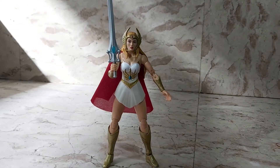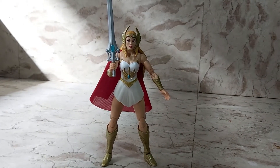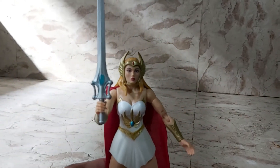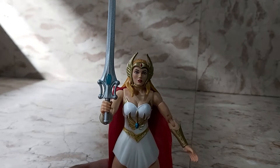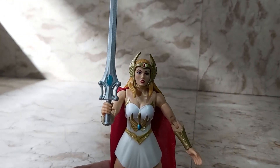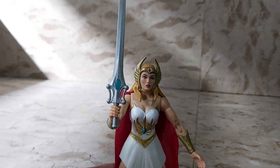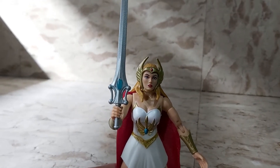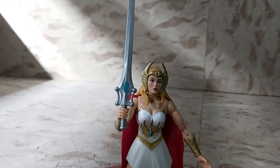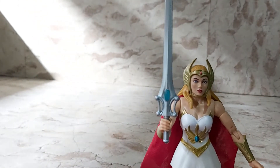Here's She-Ra back in her default form — she looks pretty good. She-Ra is one of my favorite characters growing up because I got to watch her when I was a kid. I think the series came out in 1985, and I got to watch some reruns later on. I remember watching this every day at 5:30 PM after school, and I actually watched the She-Ra episodes before I watched the He-Man cartoon.